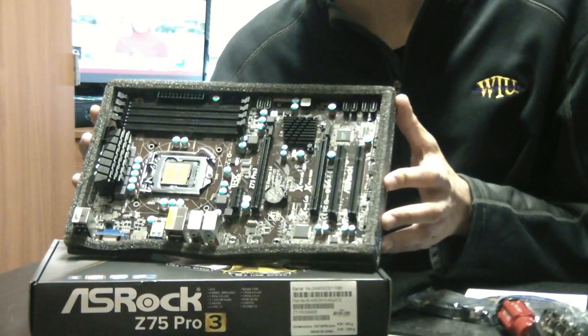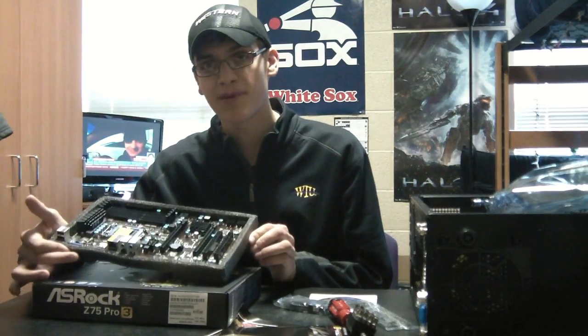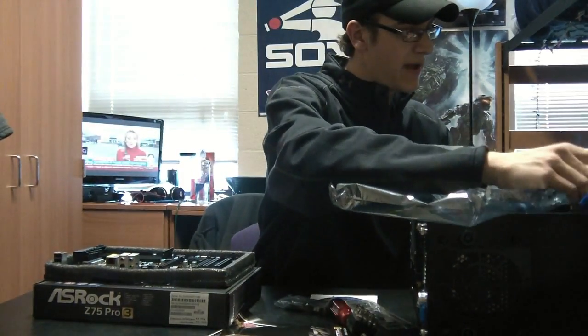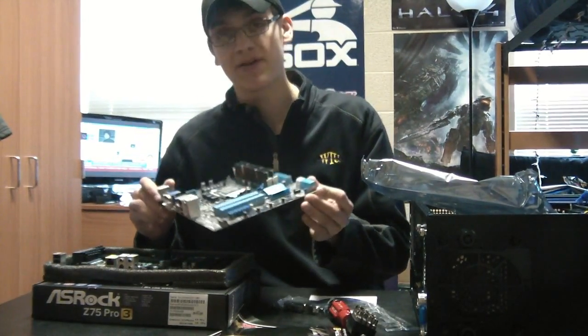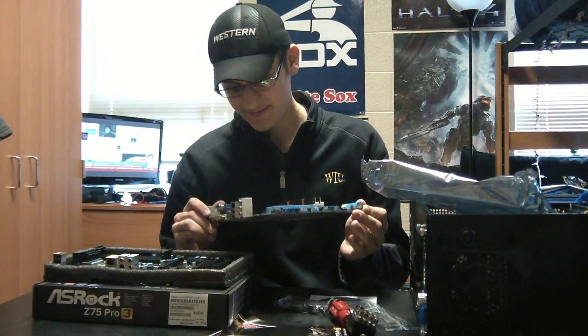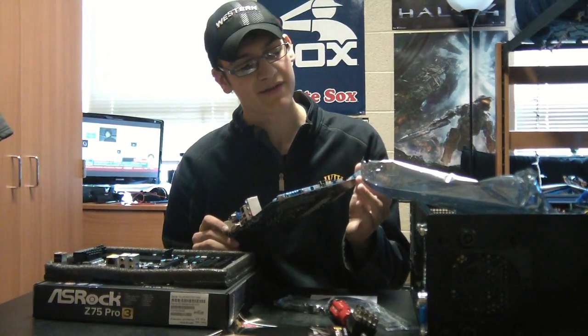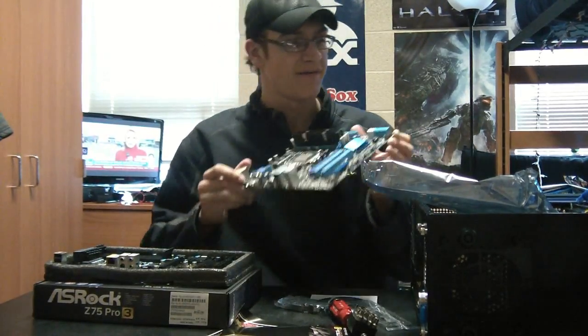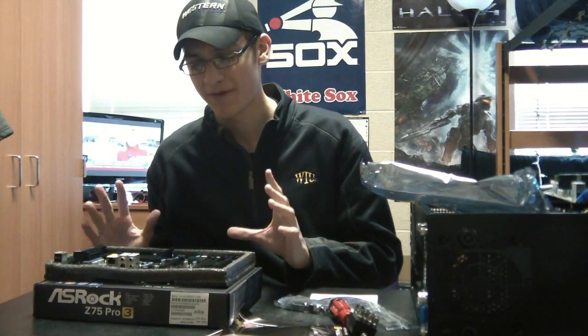That's the basics of the motherboard. Feel free to leave a comment with any questions. I'll be installing this motherboard in my existing computer — my old motherboard had a really bad day during an electric storm and got fried while I was gone storm chasing. Hopefully the motherboard is the only component that was damaged.